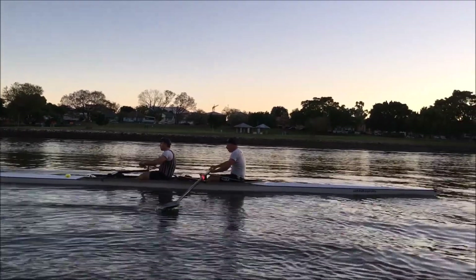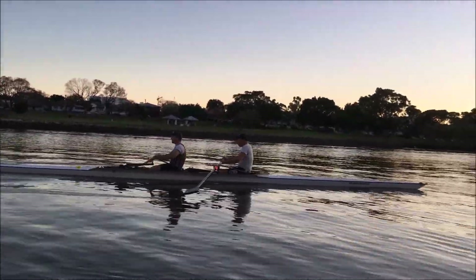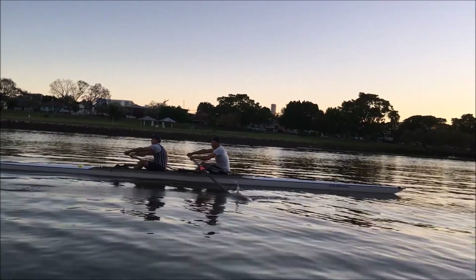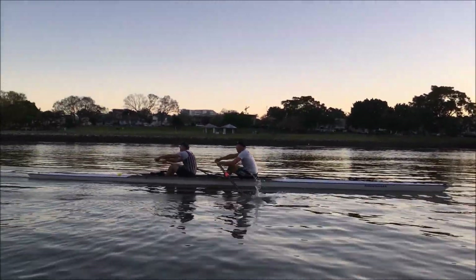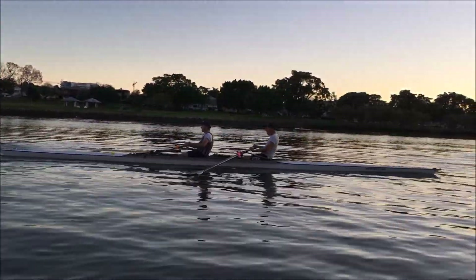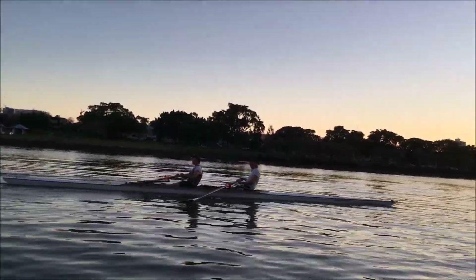Let's just squeeze a little bit more on the back end, just a little bit. Don't try and work hard, just let your legs and your body do it for you. That's good. Just a little bit sharper with the legs.